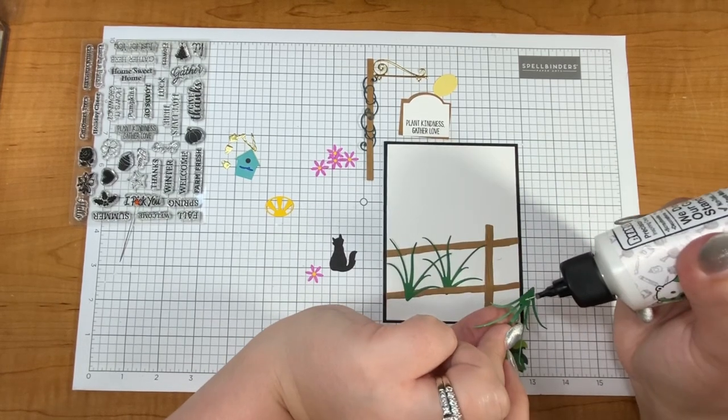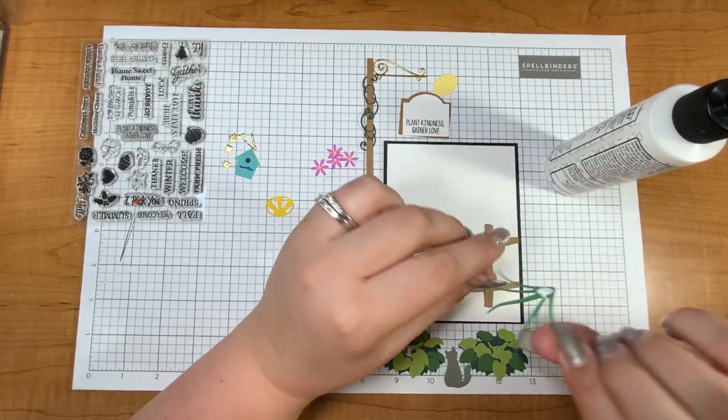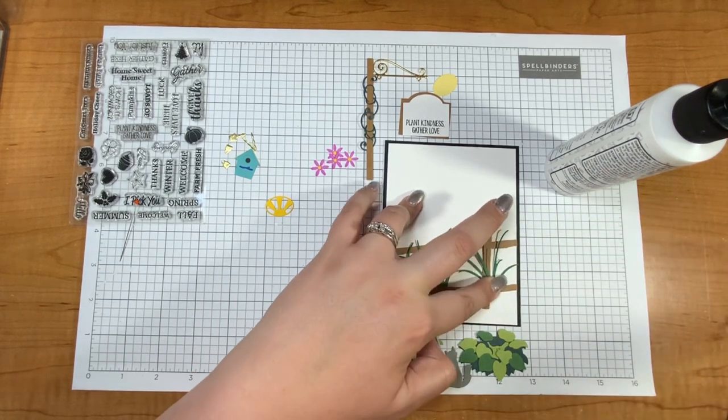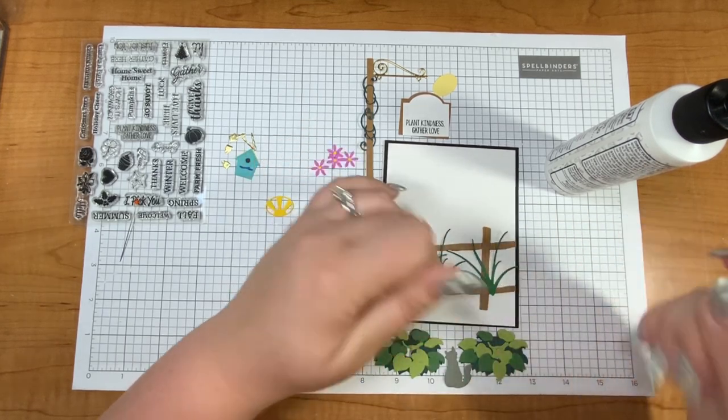I'm just going to go ahead and glue those on now. I wanted these to be kind of lively so I'm only gluing on the bottom, right about there. I want them to go on the edge but not off of the edge on this card.